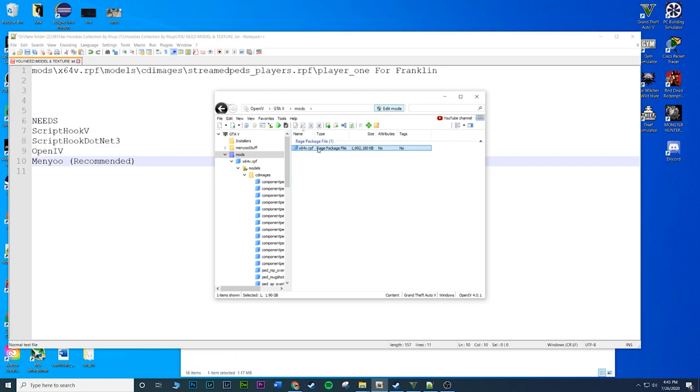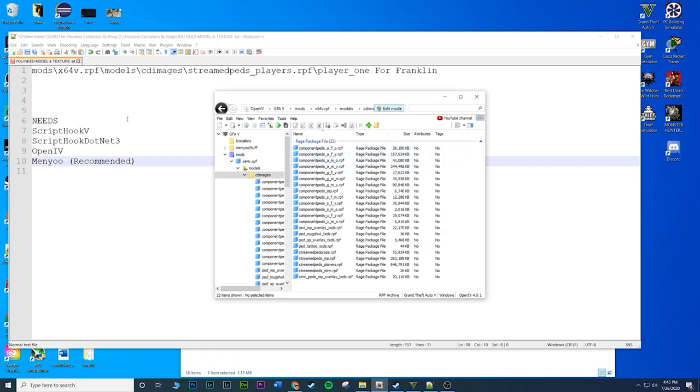Once that's done, click on x64 V. Then navigate down to: models > cd images > stream pets underscore players. Make sure you click on the right one - there are a lot of underscores. It should be the third from the bottom. Don't click on stream pets underscore strn - click on the players one.